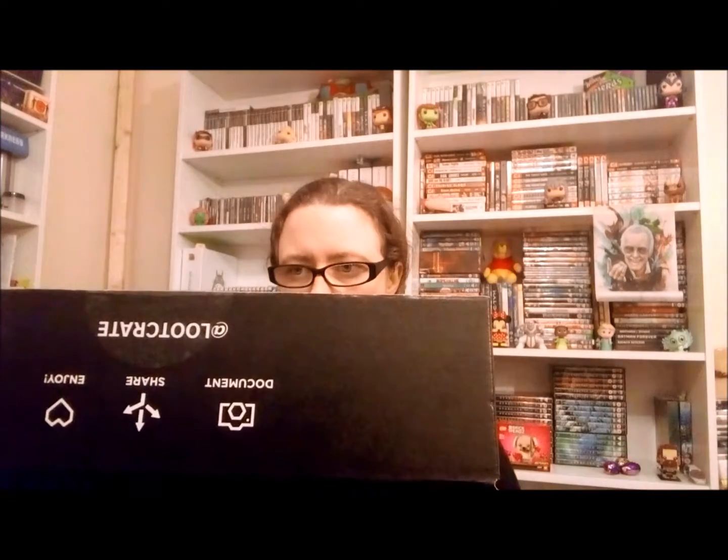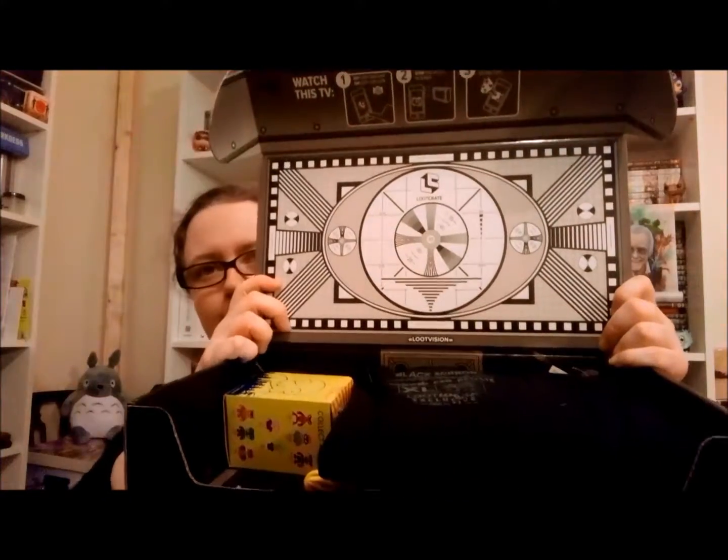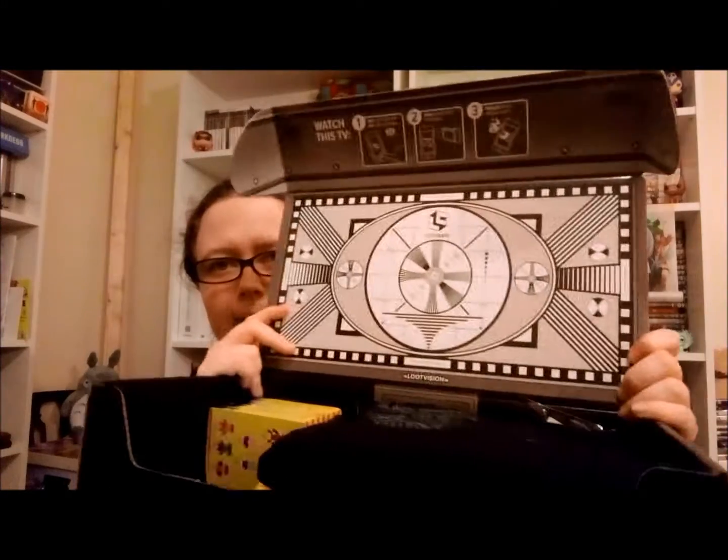I can hear you being like, shut up, shut up, I don't like what you're doing. Shush. So, here I am. I like that — it's a weird eye but in the shape of a world TV thing.